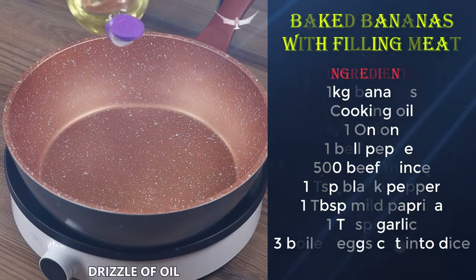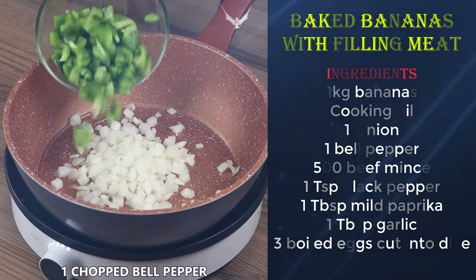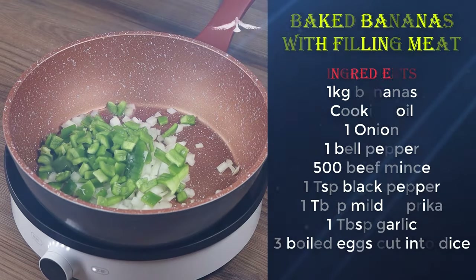Now in a pan, add a drizzle of oil, one chopped onion, one chopped bell pepper, and sauté for two minutes.